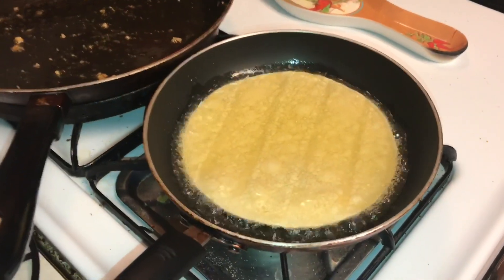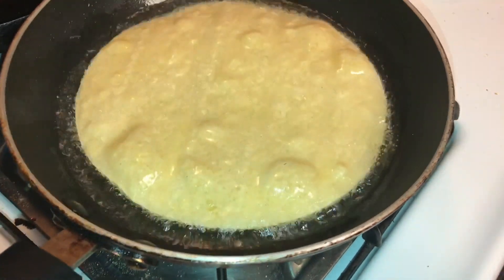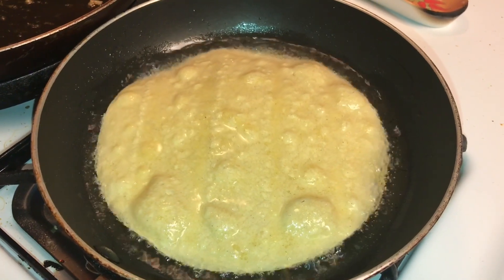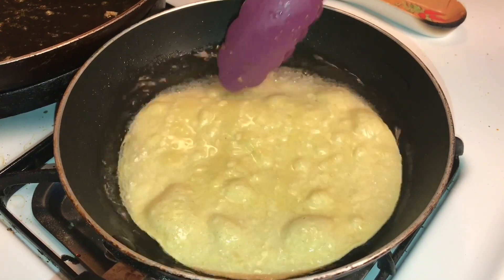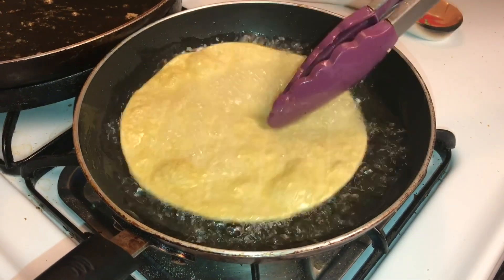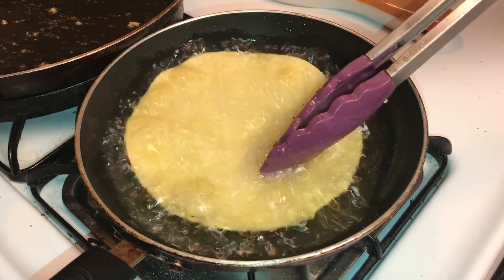So for the shells, we've got a pan here with some oil in it, and we're going to take some corn tortillas and just drop them in there. Fry them on both sides for about 15 seconds — that should harden them up. And that's it. We're going to get these shells made up and then we'll assemble some tostadas.